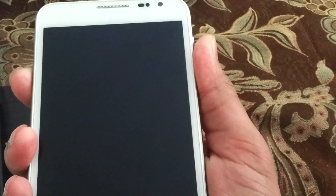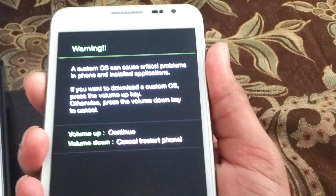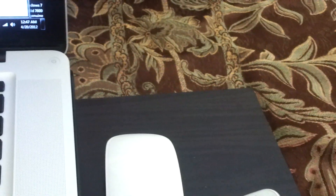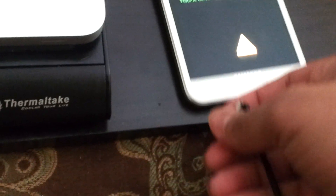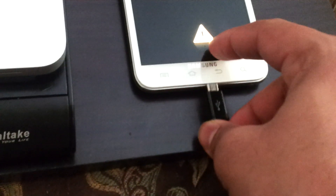So as you hear the first vibrate, let go of the power button. On the second vibrate you will be in download mode. Hold down both of them, on first vibrate let go the power button, and on the second vibrate you will be at the download mode. When you press volume up you will see you are in download mode.